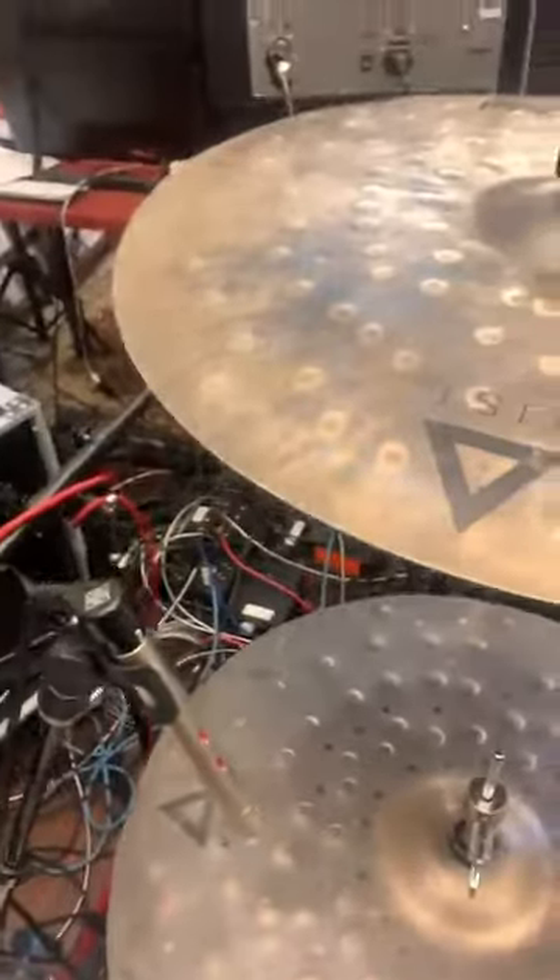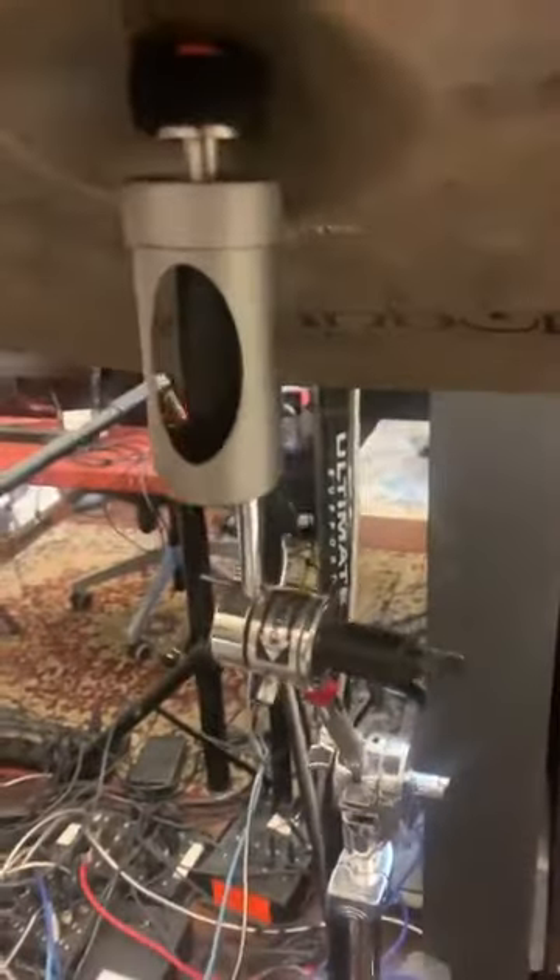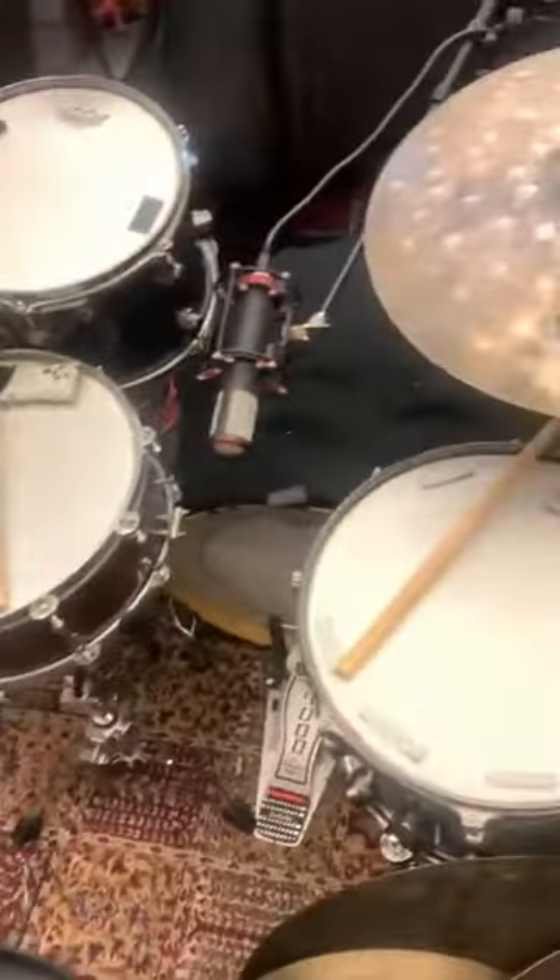CRS — cymbal resonant system. This is crazy. They're really well made and the concept is dope. It's like we've been doing this with drums for the last 30 years with free floating and rims, and now they've managed to do it with cymbals. So I'm definitely a believer. Thank y'all for sending these to me — they will be getting used a lot.